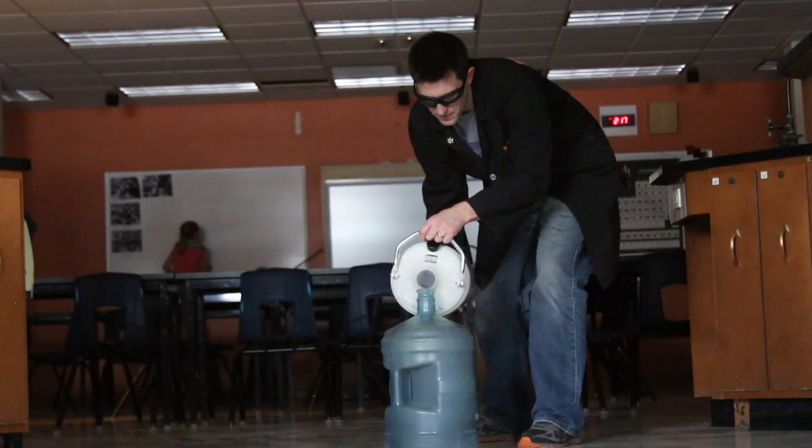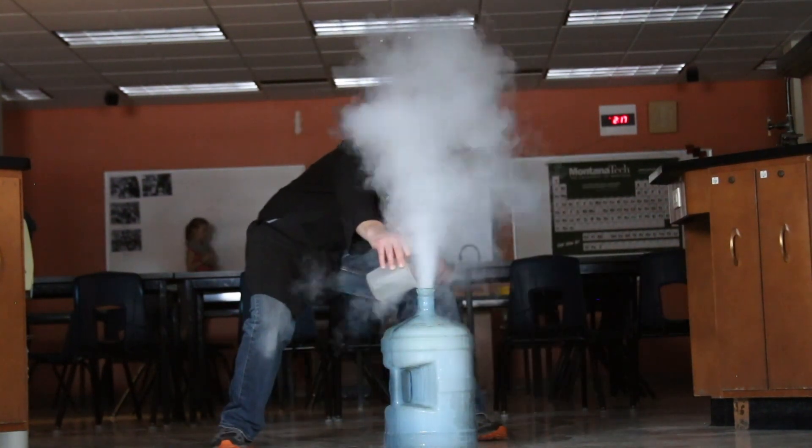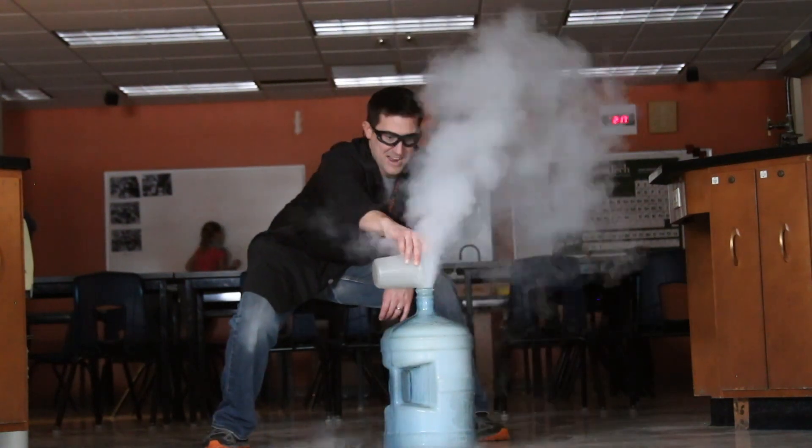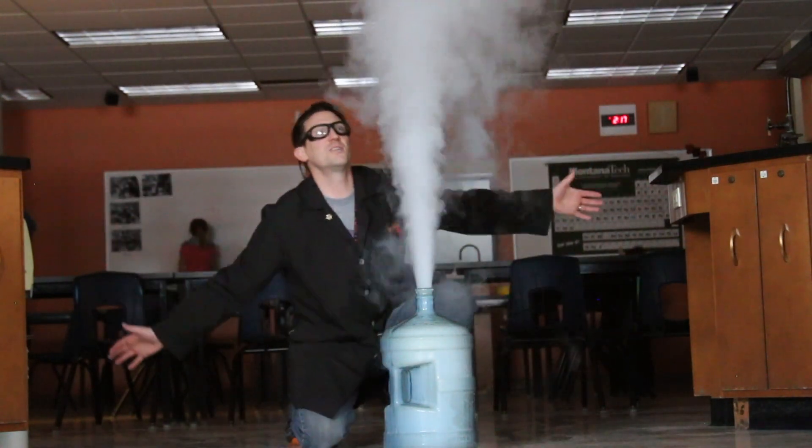I was curious to see if I could model this in a little bit different way. So I took liquid nitrogen and put it in a larger water bottle, and instead of having a tube into the bottom, I started to add warm water to it. There's my geyser — looks like Old Faithful!